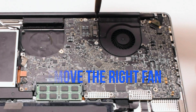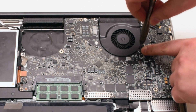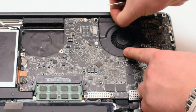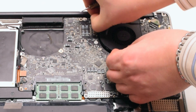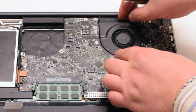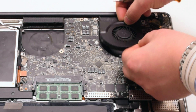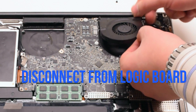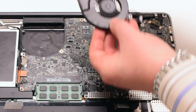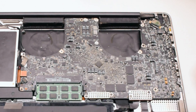Remove the right fan. It's also connected with 3 Phillips head screws. This particular fan didn't want to come out, so we disconnected each Phillips head screw and put them aside. Then we disconnected the fan and lifted it up. We put the screws back into their respective holes after removing the fan — this makes it easier to track all the screws.